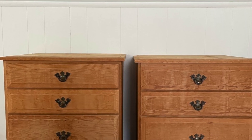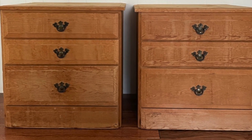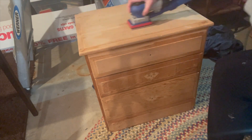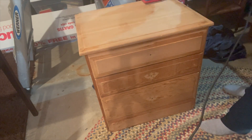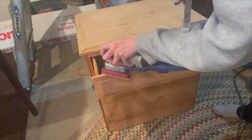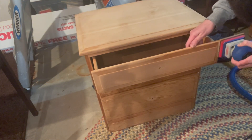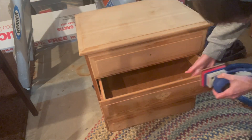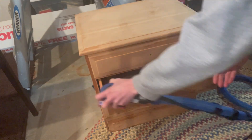I was gifted these two bedside tables in 2021 by a friend and neighbor. I let them sit in my downstairs storage room, thinking I needed to do big and grand things in order for them to be enjoyed by someone else. They'd been in our storage room for a year until I finally decided they actually don't need major work. They have really good bones, but they're just in a little rough shape.